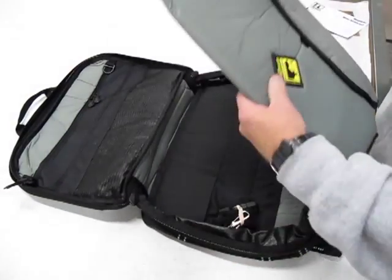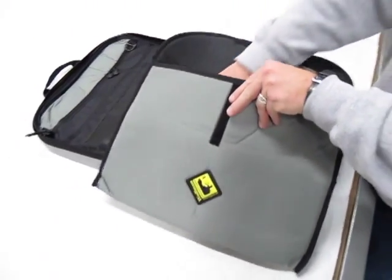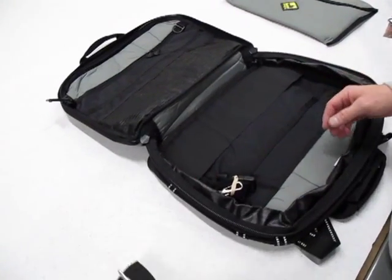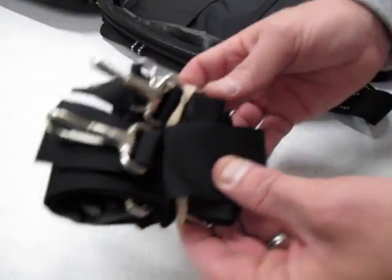Your laptop case fits most standard laptops, so it's a padded case. Also included are shoulder straps and a waist belt. We will talk about these later.